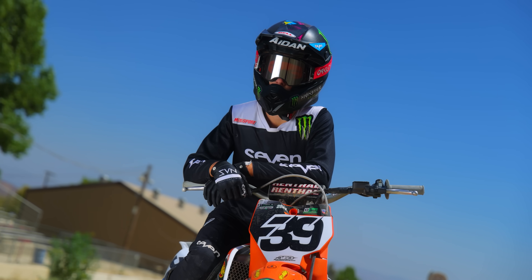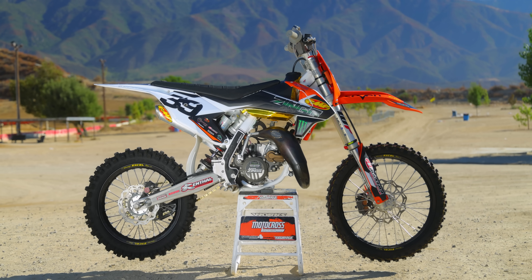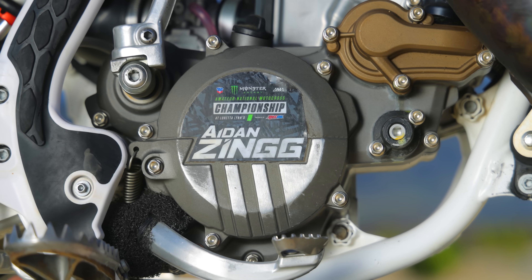So what does it take to win Loretta Lynn's in the Super Mini class? Well, for that one you're going to have to ask Aiden Zing himself. But in today's video, we're testing his KTM 112 Super Mini race bike that he won Loretta's on. So who is Aiden Zing? Well, if you don't live here in Southern California, you might not have heard of his name before Loretta's this year. But after winning the Super Mini 2 class, we think a lot of people know his name now.